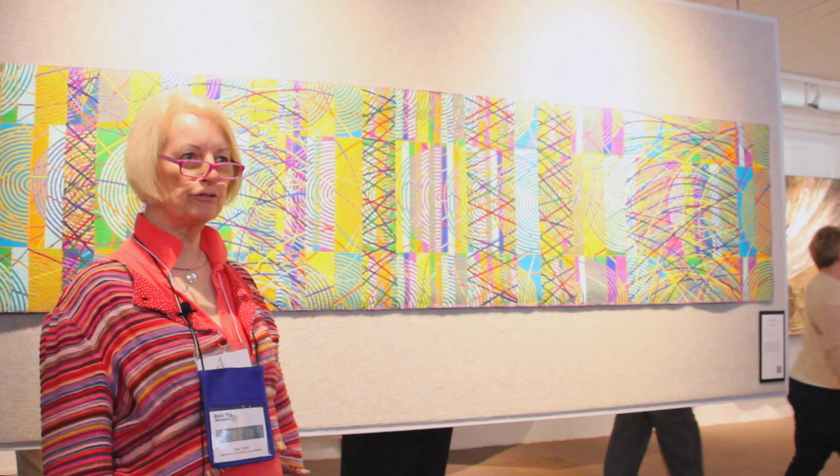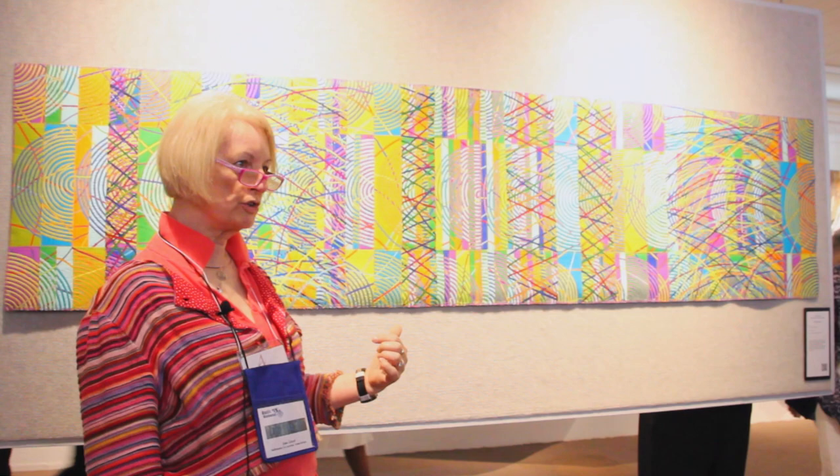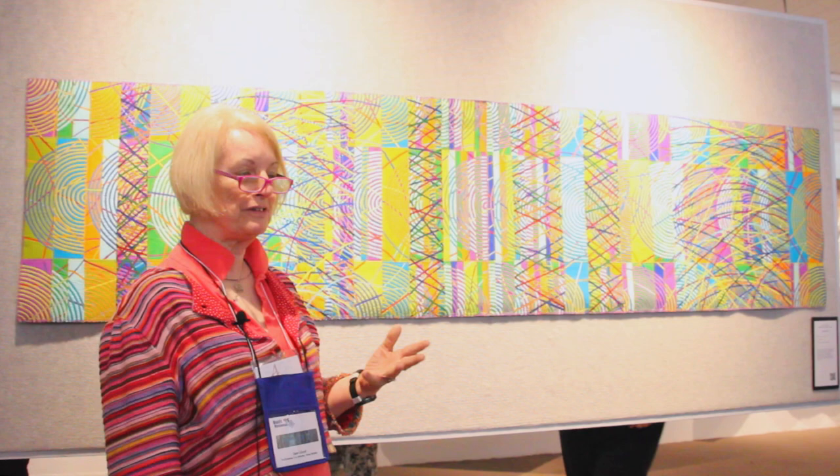Hello, I'm Jane Lloyd from Northern Ireland and my quilt is called Spiral Dance. The fabric is all bought in Nepal for very cheap, like 50 or 70 cents.